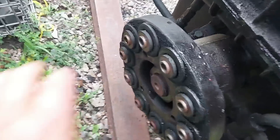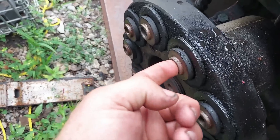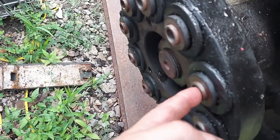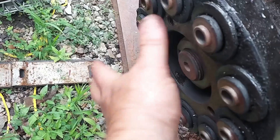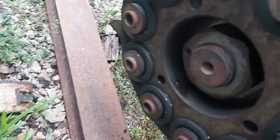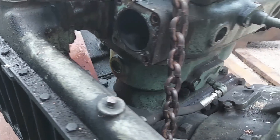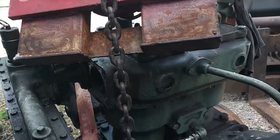This is how it bolts to the drive shaft to the engine, and there are through bolts through here that bolt to this piece off the drive shaft. So the mechanics unbolted it this morning.